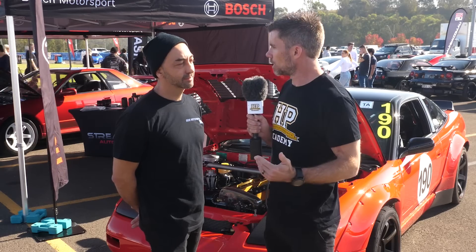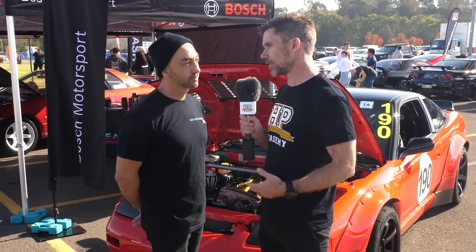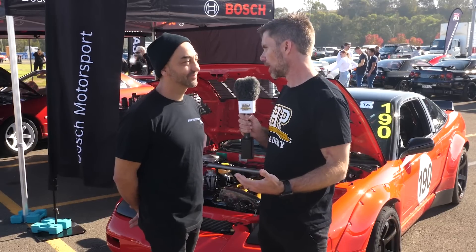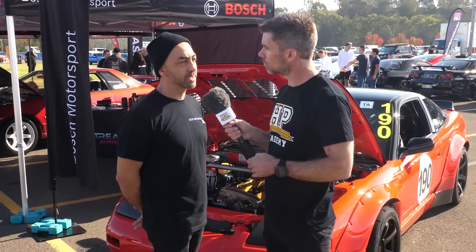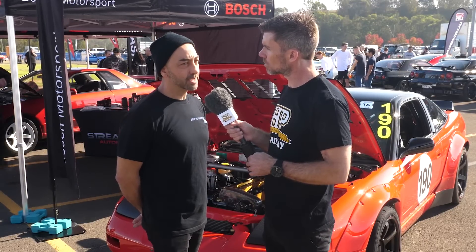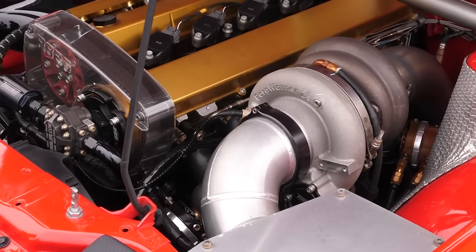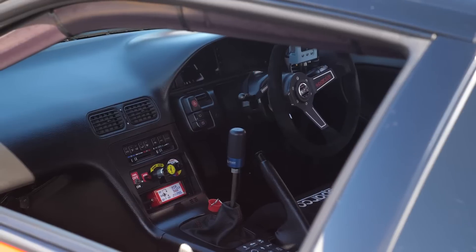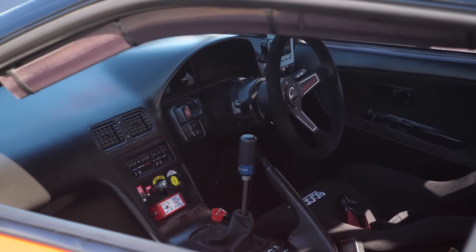Let's dive into the build itself. Starting with that engine, obviously in the RB world there's hundreds of different engine combinations. What specifically have you gone with? My mechanics decided on an RB26 but it's a 2.9 stroker kit. We had a Rams head all the way through. It's a 9280 EFR turbo and behind that we've got a Hollinger sequential, the RD6, with a MoTeC M150 and it's completely dry sumped.